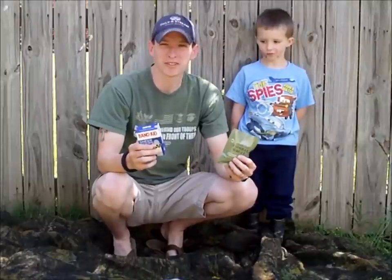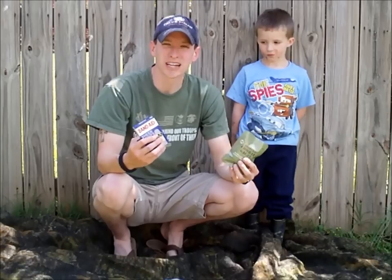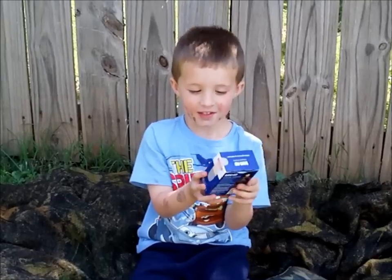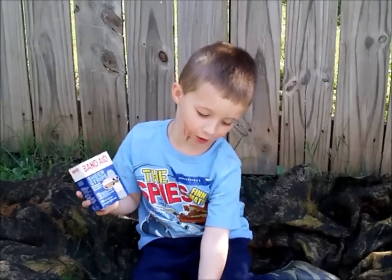Hey YouTube, welcome to another video from Skinny Medic. In this video we're going to be talking about different bandaging that I believe you should have on hand. This is bandages and there are also a lot of other things too.